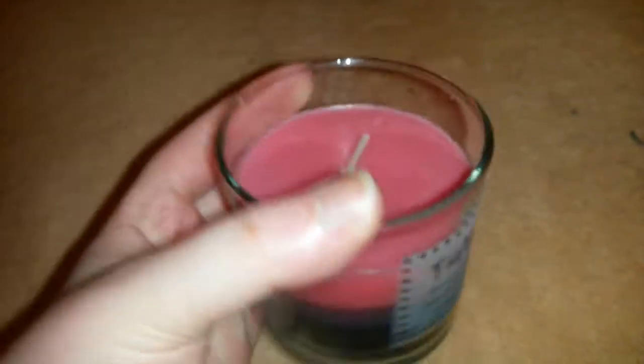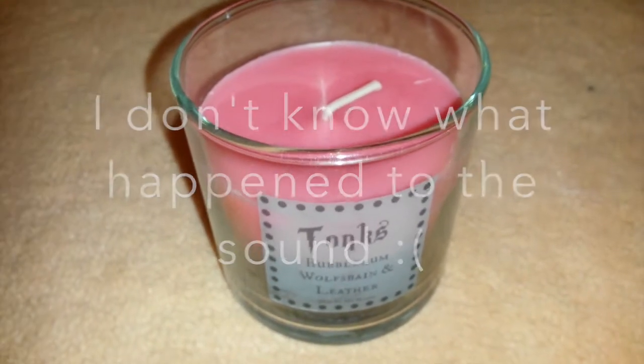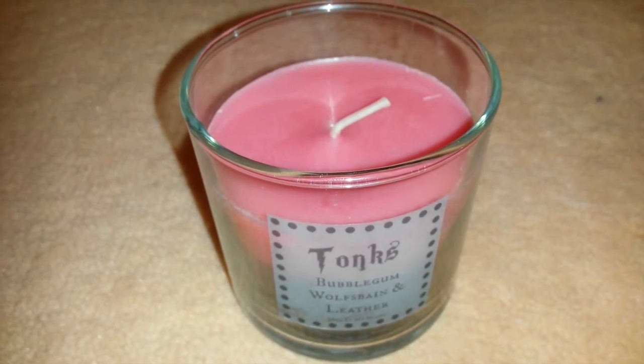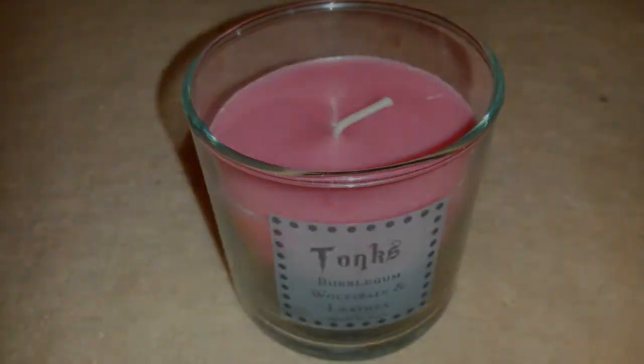So that is the review for this week — the Tonks candle from Mud In My Blood. They do lots of other different candles and more, so thank you ever so much for watching and I'll see you next Wednesday. Goodbye!